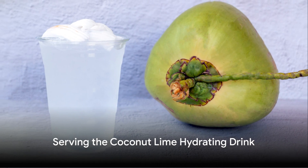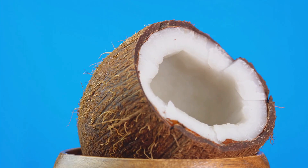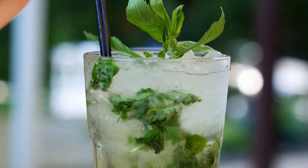Pour this divine concoction into a glass — it's like a sunset in a cup. Garnish with a slice of lime and a sprig of fresh mint. If you want even more of that minty kick, muddle the leaves before adding them to the glass.